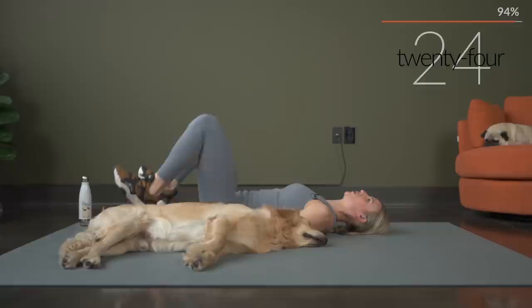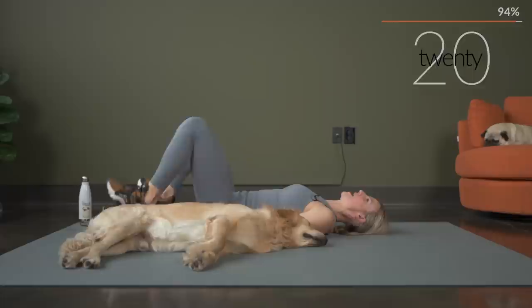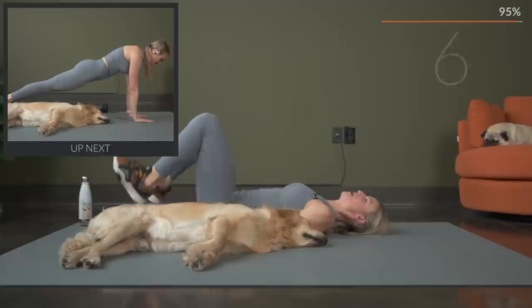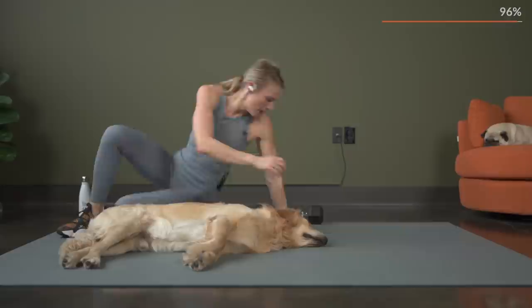Remember, if you're lowering those legs, keep that low back pressed into the mat. Right from these last 10 seconds, we are going to flip it right on over — no rest. And we're going to go into a minute plank. You've got three, two, and one. Flip it right over — minute plank, let's get into it. And hold it.